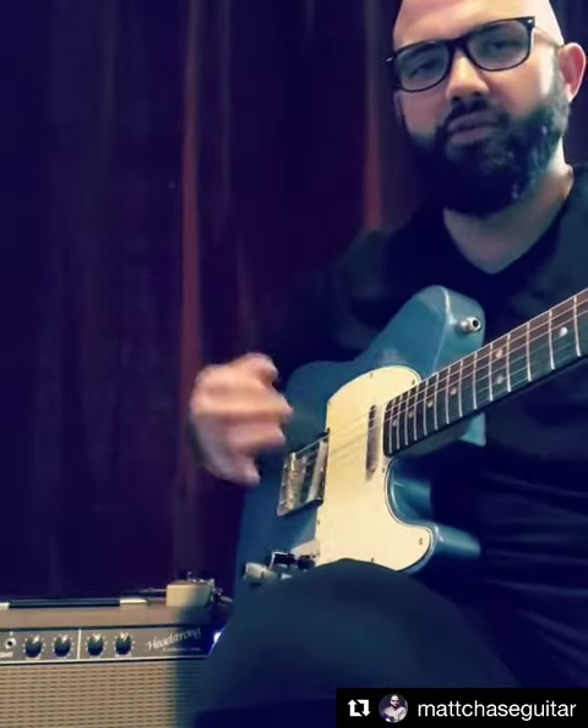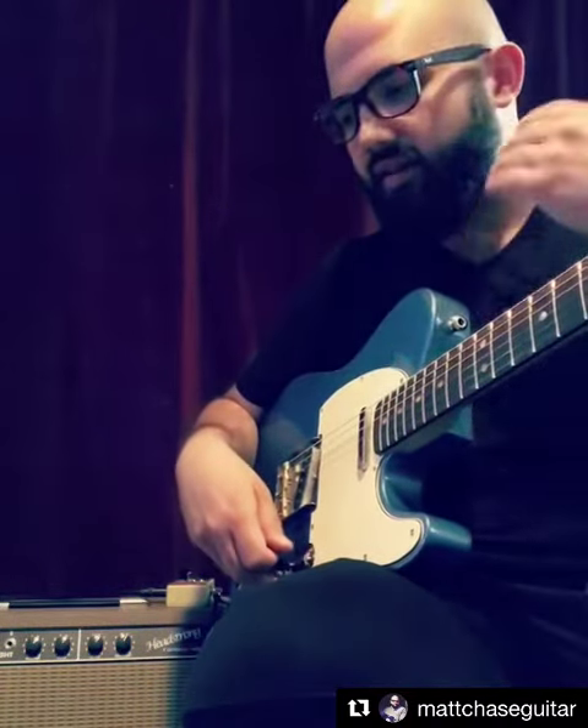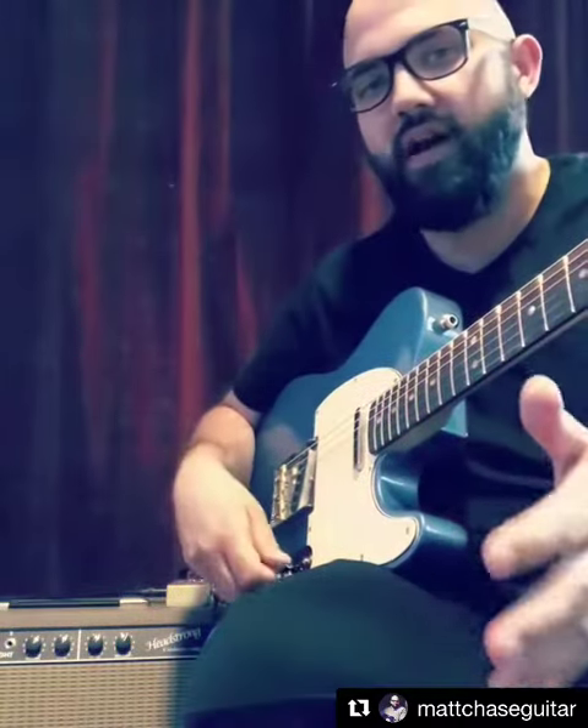Really cool kind of hybrid sound in between the Tweed and the Blackface amps. I was never really quite happy with either the Tweed or the Blackface amps, and now that I've gotten into the Brown amps, I feel like those are just the perfect sounds for me.